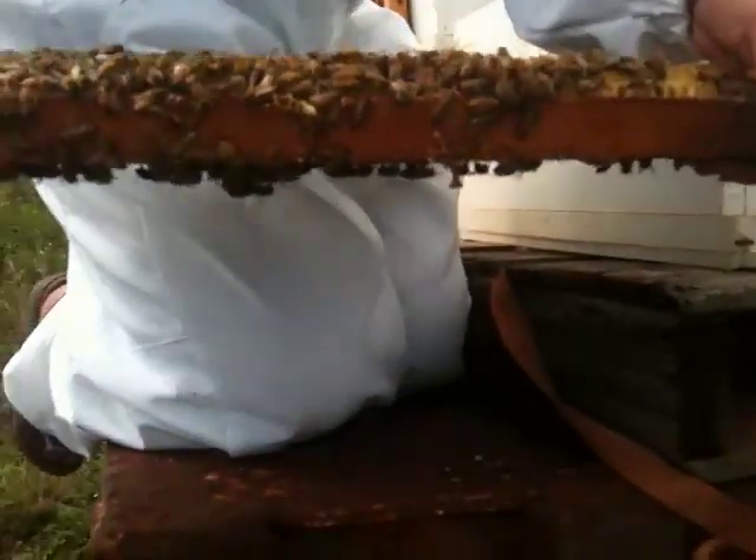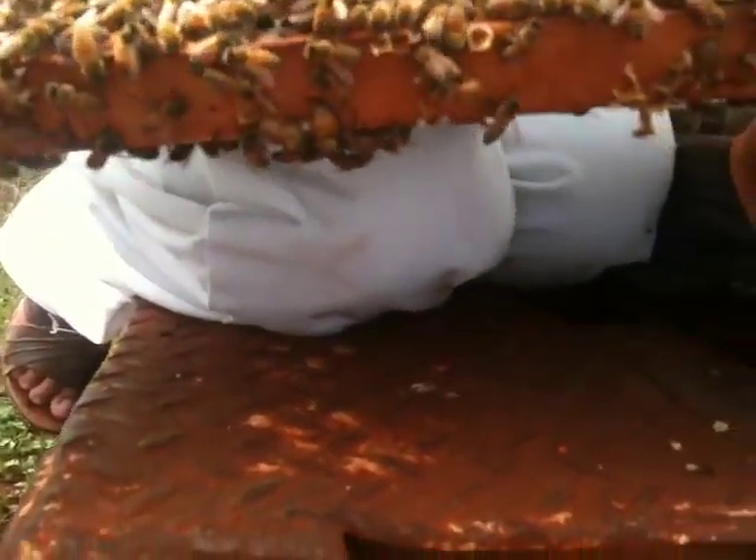Here we see the queen. She's got a dot of blue paint there towards you. You see her abdomen is a little longer. I have no idea what we're looking at.